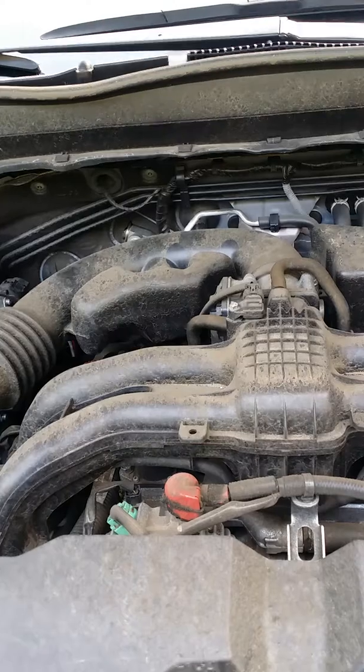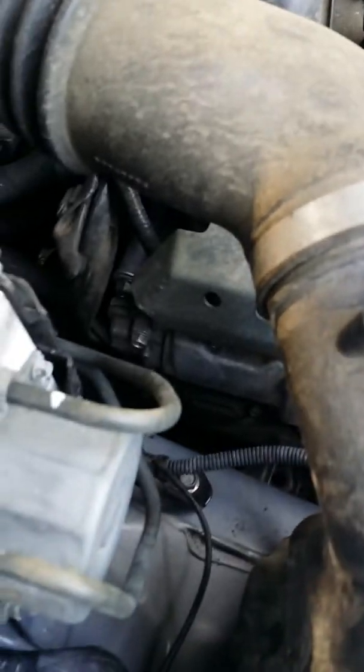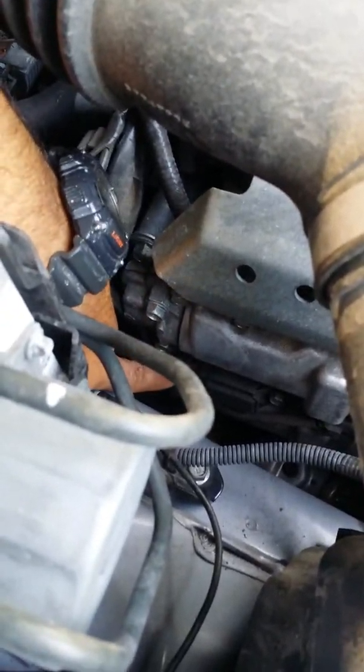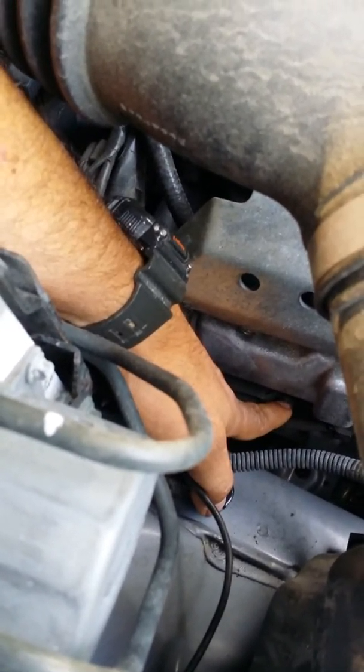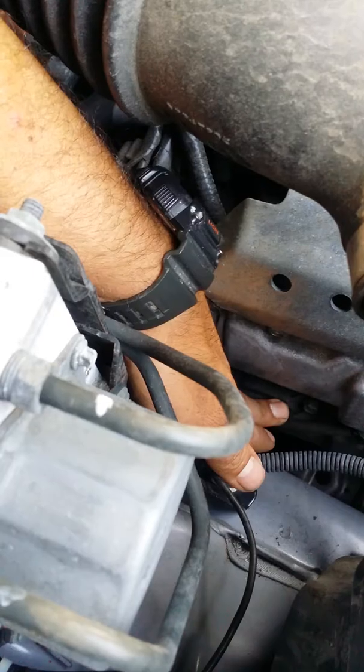cabin filter, and the spark plugs. This is a four-cylinder — you can see we have spark plugs just behind the battery. We have two spark plugs there, and on this other side we have two more spark plugs. You can see right here the ignition coil. We have to remove the plug for the ignition coil, take out this 10-millimeter bolt, remove the ignition coil, and then you have access to the spark plug.